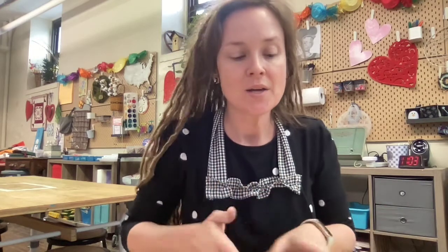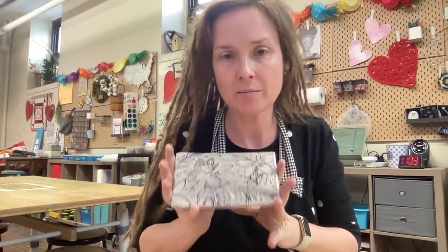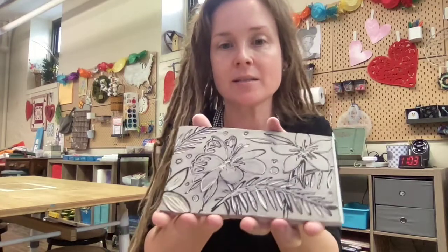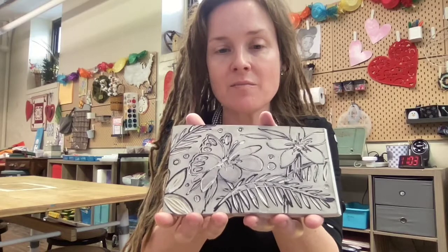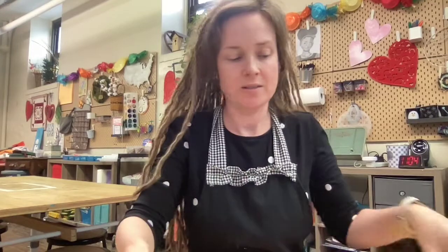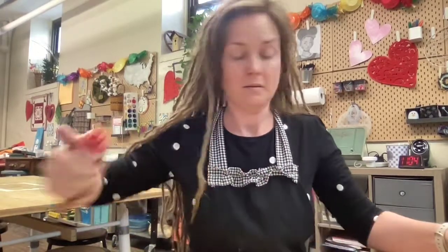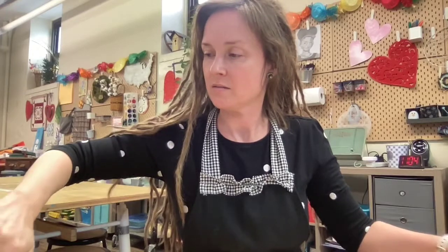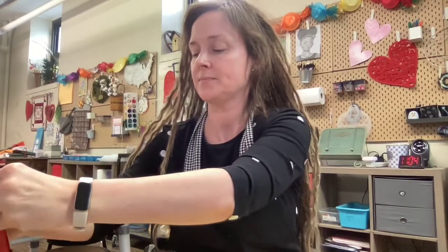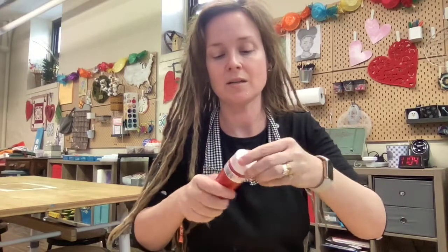Hi kiddos! I'm going to demo making a reduction print with a linoleum block that I have already made some cuts into. I'm going to print this and I have some yellow paper. I'm hoping I picked colors that'll show up well on the video - they're not necessarily the best color choices but they'll hopefully get the job done.